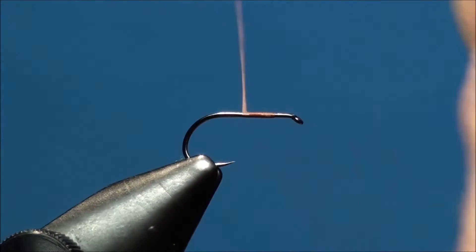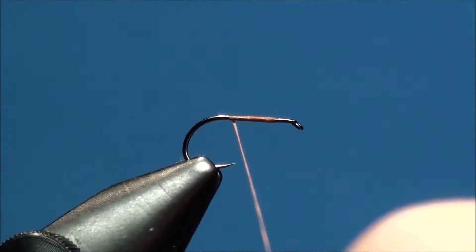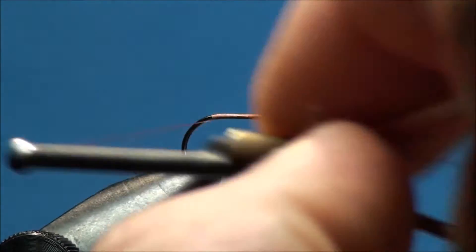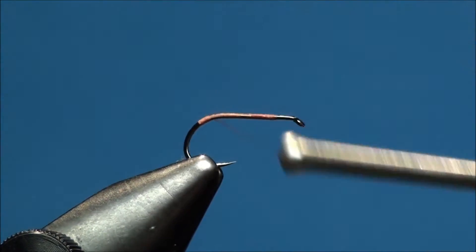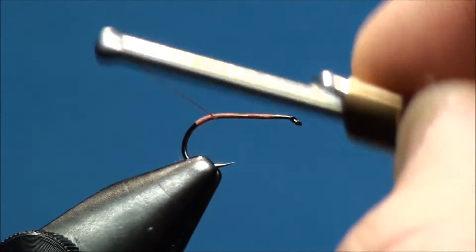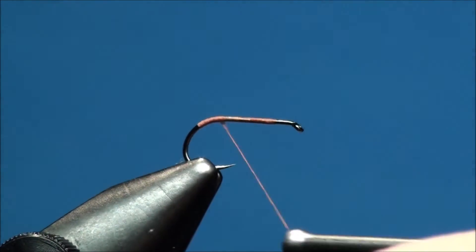Now advance your thread back about a quarter way down the bend of the hook, and go ahead and create a pronounced thread base right at the bend of the hook. This will help assist in creating the butt end of the ant.